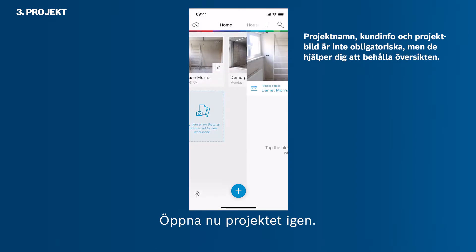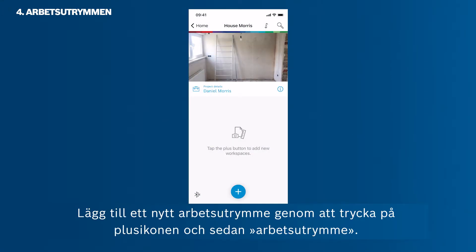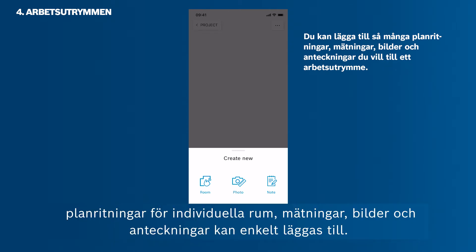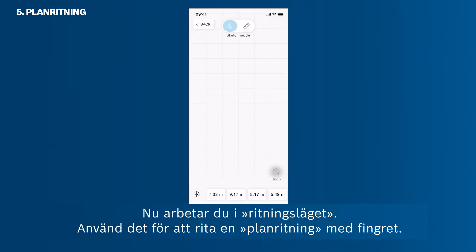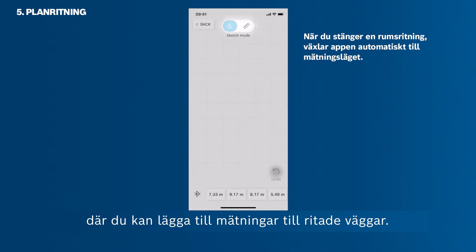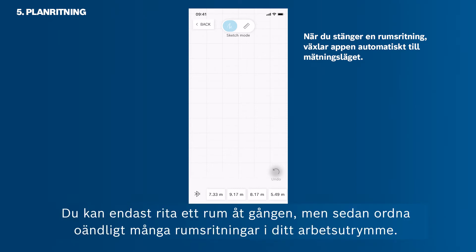Now open your project again. Add a new workspace by tapping the plus icon and then Workspace. Every workspace can be used like an endless digital paper — individual rooms, floor plans, measurements, photos, and notes can be added easily. Tap Room Sketch to start drawing a new floor plan with your finger. In sketch mode, draw a floor plan with your finger. As soon as you close a room, the app will automatically switch into measuring mode, in which you can add measurements to the sketch walls. You can only sketch one room at a time, but arrange endless room sketches on your workspace.